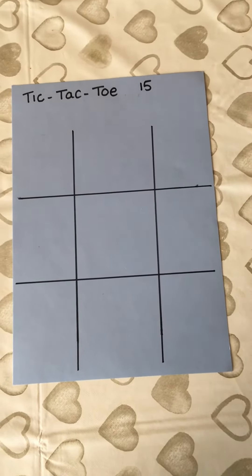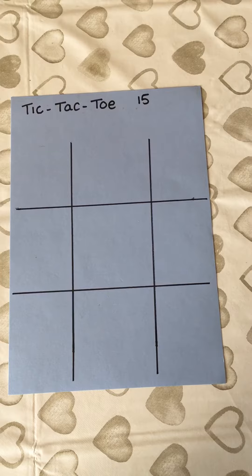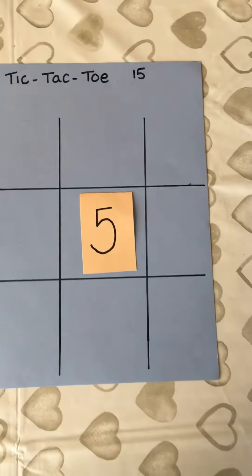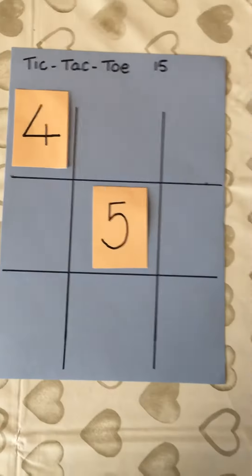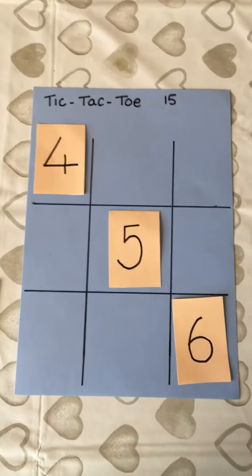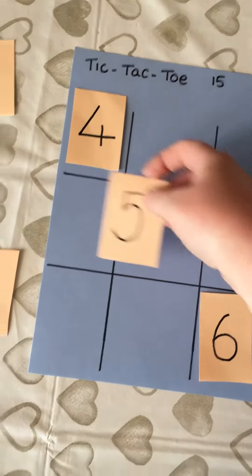Take turns and decide who will go first. There's just one rule for the person who goes first: they cannot put a five in the middle, because if they do, it guarantees they're going to win — it's cheating I suppose. So if I put a five here, there is nothing the next person can do to stop me from winning. For example, if they put a four here, then I would just put a six here and they would add up to make 15, so I've won. So that's the one rule — you can put a five anywhere else, just not in the middle.